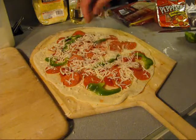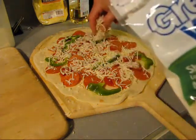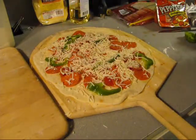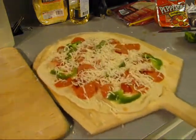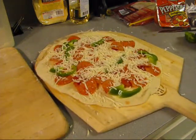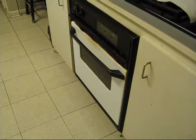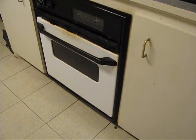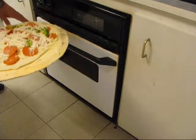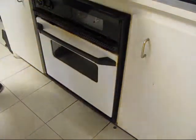The oven's all ready — we're probably at around 650 or something like that. Now hopefully this pizza's gonna move. See how it's moving on that peel? We're gonna put it in right now. There we go, good one.